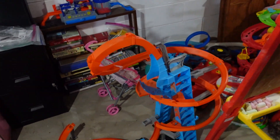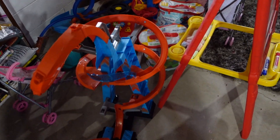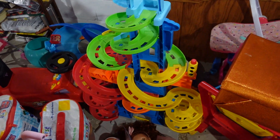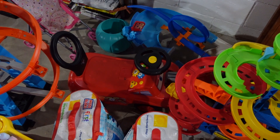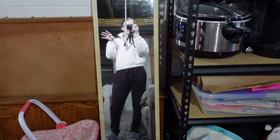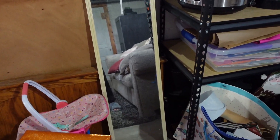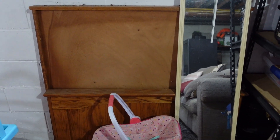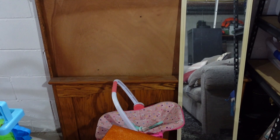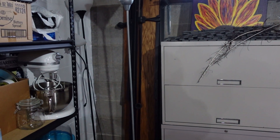We have all the kids' toys — like bigger stuff that I don't want in their rooms just because we don't have the space. Like the racetrack, the easel, little Barbie doll stuff. I'll probably get rid of some because they don't play with it anymore and they're too big for it. The blocks they still use — I just gotta figure out what to do, move it around. I want to get rid of this mirror because it's old. This is actually a headboard — David kind of wants to use it still but it's not really the vibe I'm looking for. It's for a twin bed on wheels and I really don't want a bed on wheels for my kids.